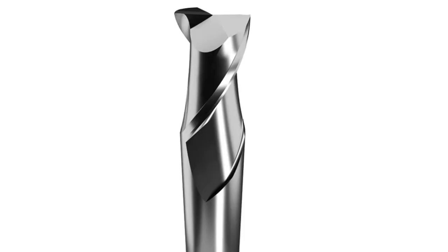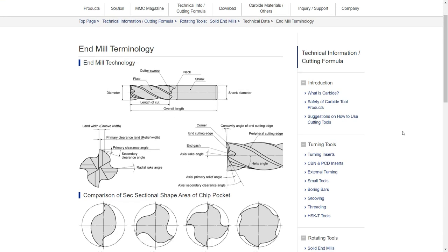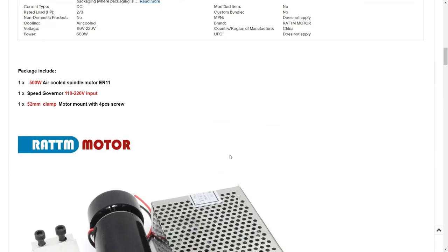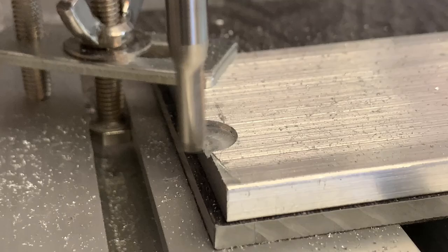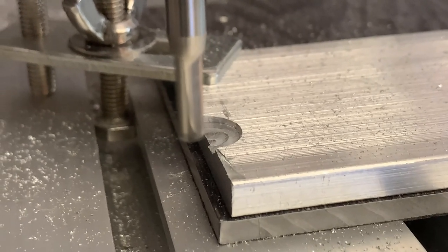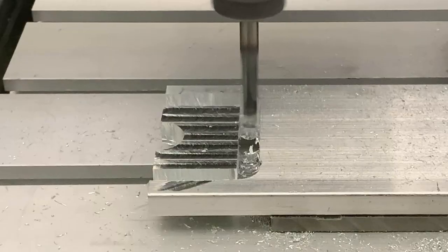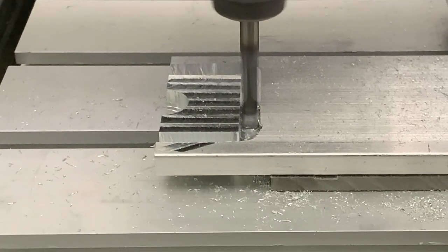Finally, use two flute end mills. Two flute means there are two blades on the end mill, and four flute means four blades. As this 500 watt spindle is also a cheap one, it can't hold enough torque unless you use the maximum speed, which is around 12,000 rpm. When you use it with a four flute end mill, it is actually trying to cut 48,000 times per minute, and the spindle and the whole machine simply can't handle that. But if you use two flutes, you're cutting at half the speed, so it can hold the maximum torque and cut at a lower speed.